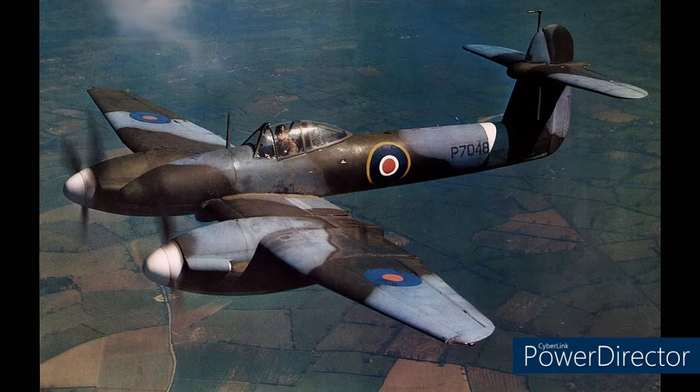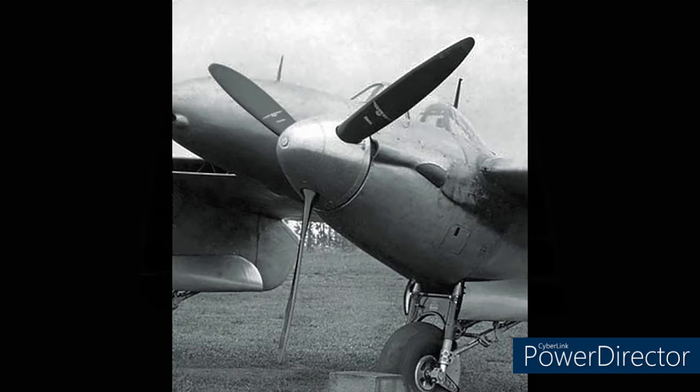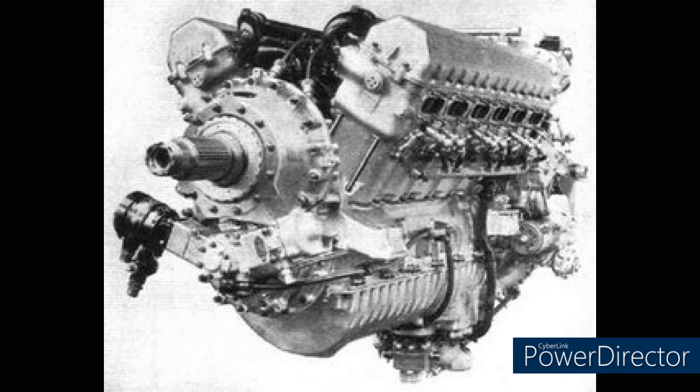However, research done by the Whirlwind Fighter Project found there were many more issues which led to the fall of the Whirlwind. Between production and prototypes, the propellers were actually changed from a Rotol design to a de Havilland design. This created problems, with the de Havilland propellers creating small sonic booms which the Peregrine engines just couldn't handle.